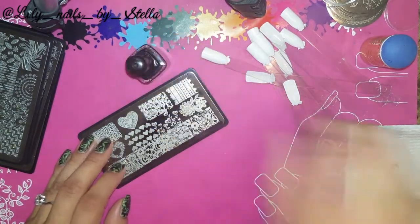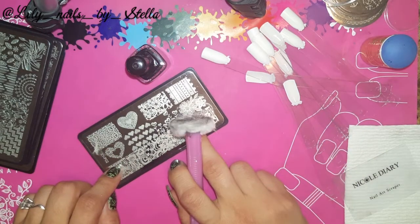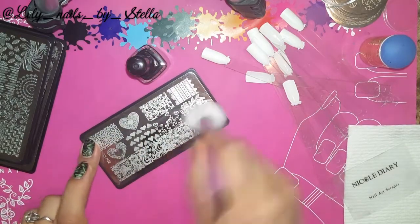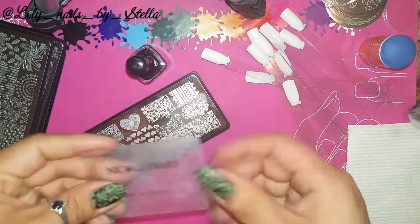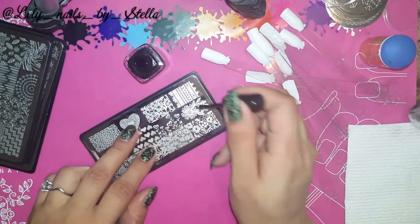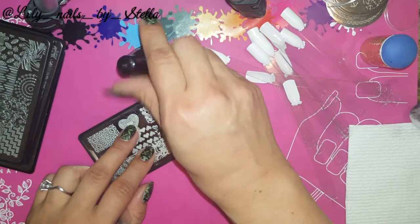Before I begin — the plates did come with a blue protective film; I already removed it, I just didn't want to lose time doing that on camera. And I'm using one of my favorite scrapers right now, Flinty. Okay, let's try this beautiful flower right here.